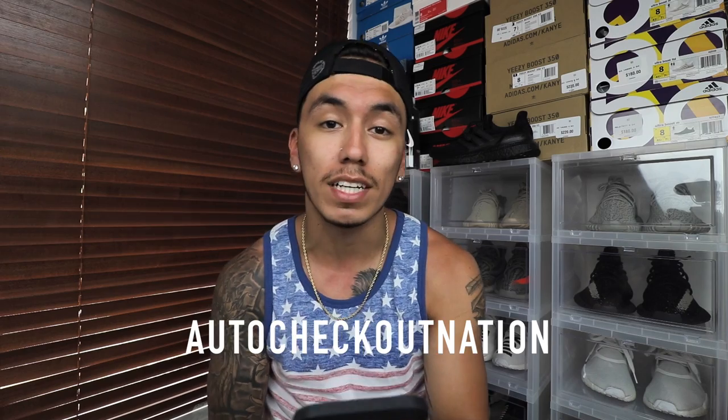Before I go I want to give a shout out to the fan of the day — Auto Checkout Nation. If you enjoyed the video make sure to give it a thumbs up, and don't forget to subscribe. We're trying to get to 10,000 subscribers by my birthday. Stay well — RC signing out.